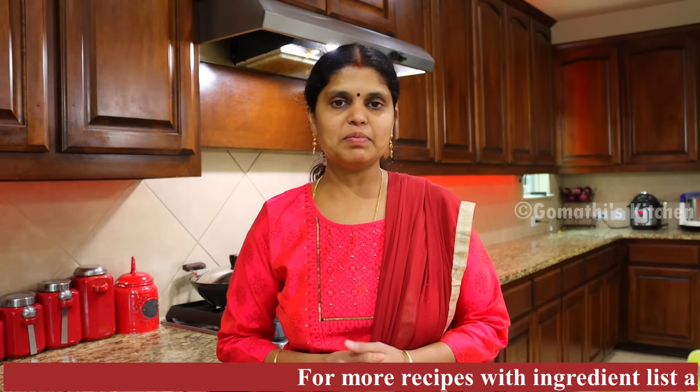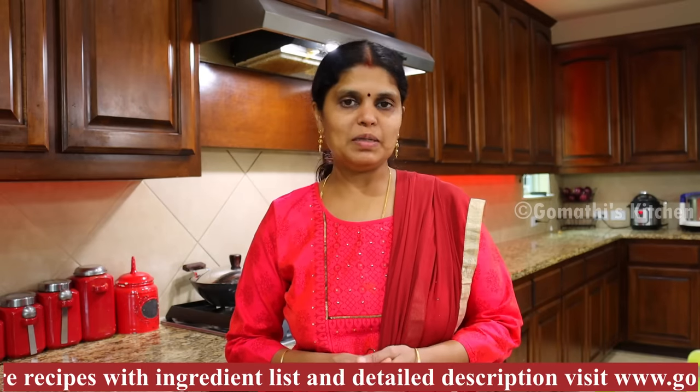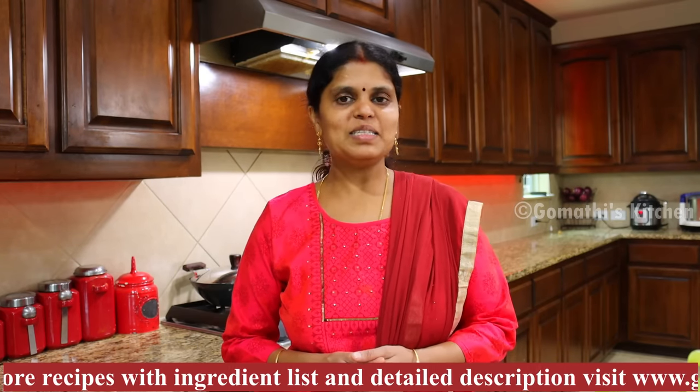Hello friends! Welcome to GoMathy's Kitchen! Now we're going to show you the recipe. This is a very healthy soup recipe. This recipe is linked in the description box. Check it out.